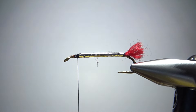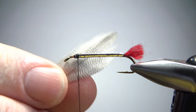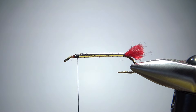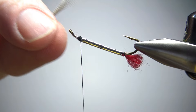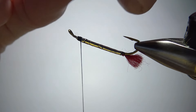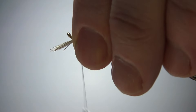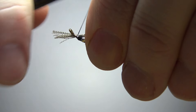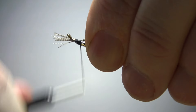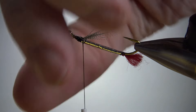We do have a throat, and what this calls for is silver mallard flank feathers — just a few barbs, not a real big tuft. I'm going to spin them in my fingers to unmarry them a little bit, then catch them in right here — not real long, but not insignificant either.